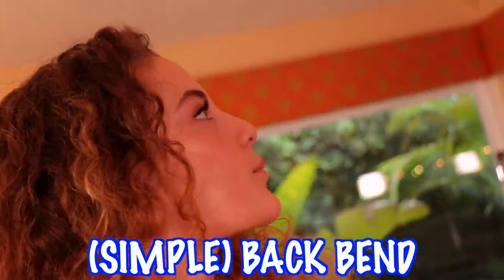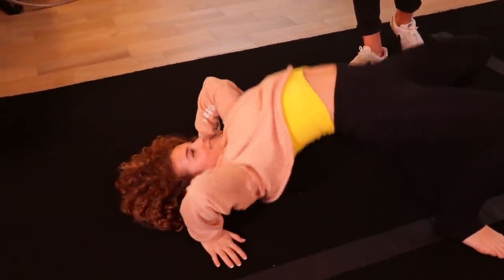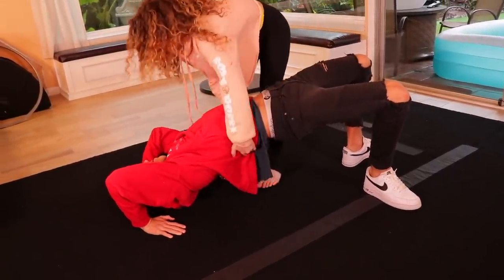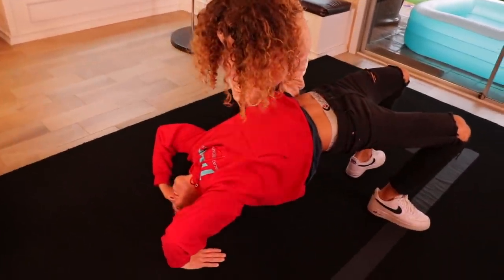We'll give that one a big checkmark. Next pose! Instead of going all out, a simple back bend. So you're going to lay on your back, put your arms by your head, and then just push up — that's it. All right, give it a try!